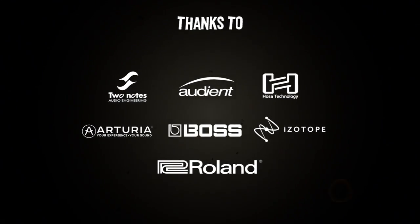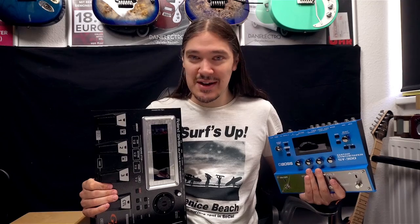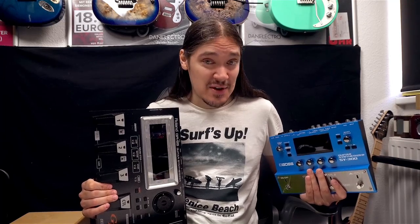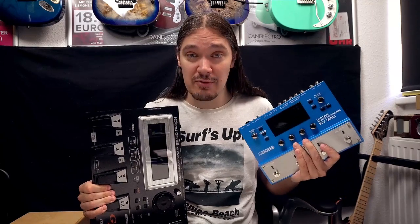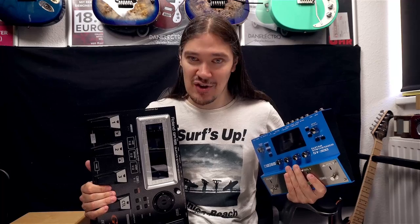The following brands have in one way or another contributed to this video. Hello everyone, here is Max. The synth invasion continues on my channel, and in this video I'm talking about the Roland GR-55 and Boss SY-300, and specifically about what they can and what they cannot do.